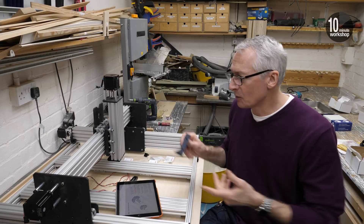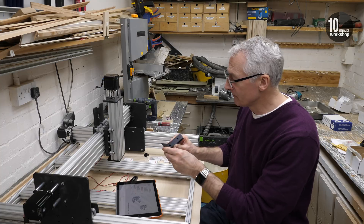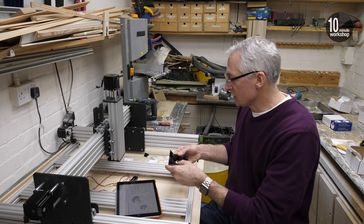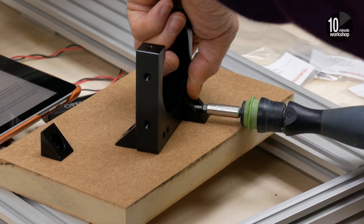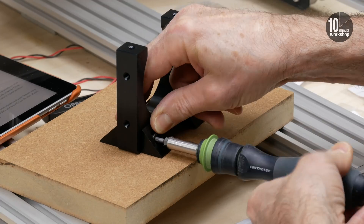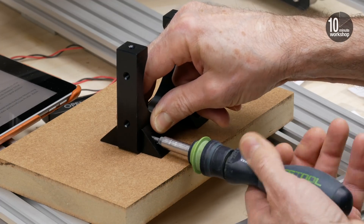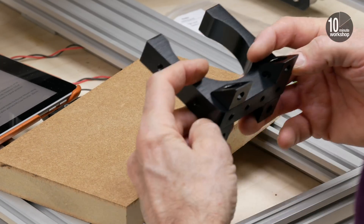And if it turns out that's wrong, well I can take it off easily enough. It's a very nice little aluminium piece that's machined, and you need to put the four corner brackets on and then mount it about a third of the way down using the supplied T-nuts and bolts. So I'll get on and do that now, and then we can start thinking about wiring and stuff like that.